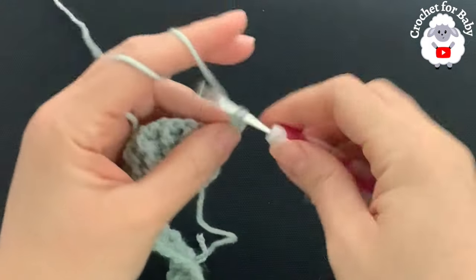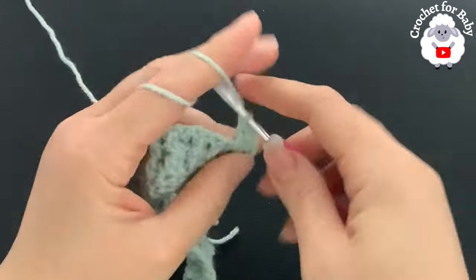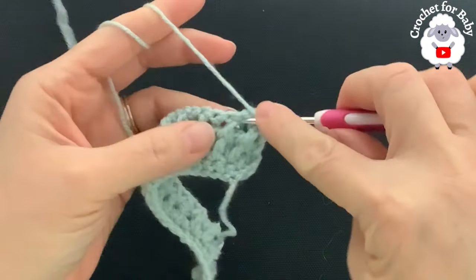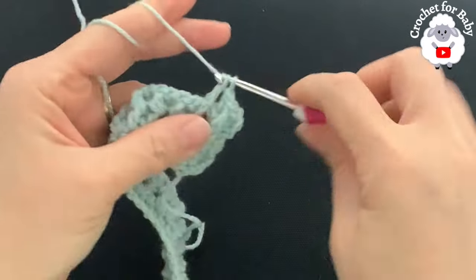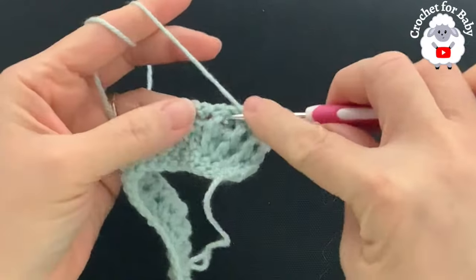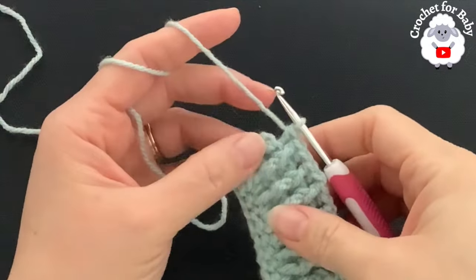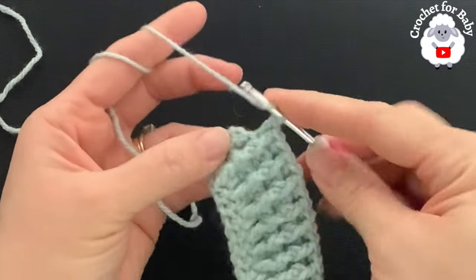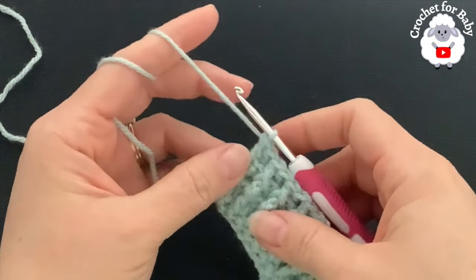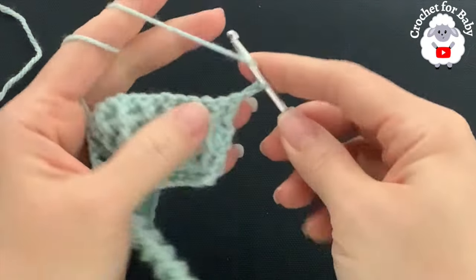For the fourth row, chain two and turn. Beginning on top of the first double crochet, make a double crochet. Into the next work a front post double crochet, into the next a back post double crochet. We're just going to repeat the same thing we did in the third row — front post and back post double crochets. At the end, make a double crochet on top of the last stitch to finish with 80 stitches.